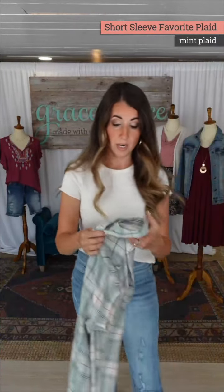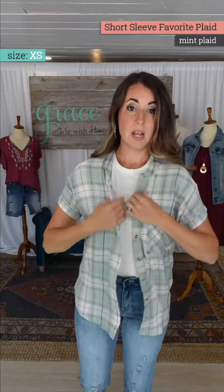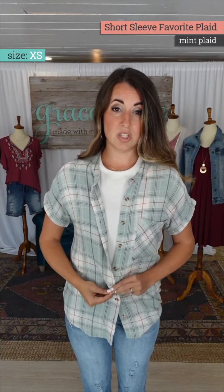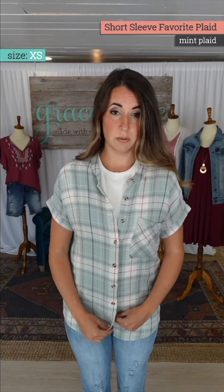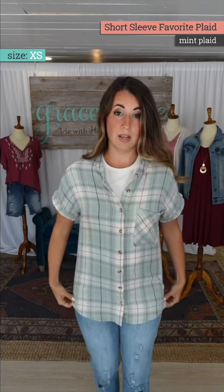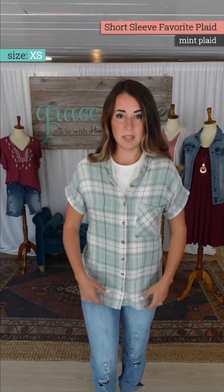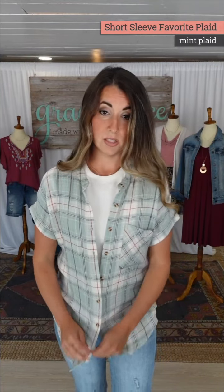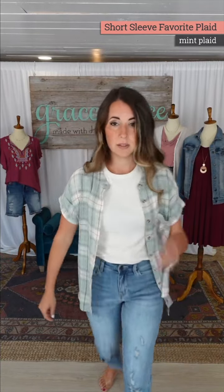You don't have to layer under it at all — it would be super cute with white denim. In the extra small, you can see it's a little bit straighter of a fit. If you plan to wear it buttoned up or want to knot it, be careful about sizing down depending on your hip size. It fits really close to my hip in the extra small, which doesn't give me a lot of room to knot it.